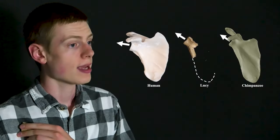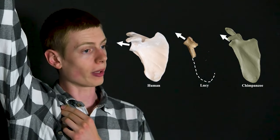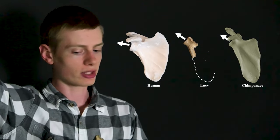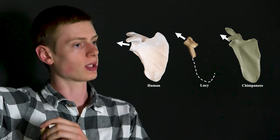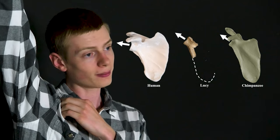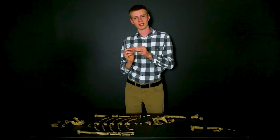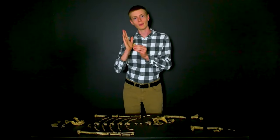In humans, the glenoid fossa is more oriented to the side, because our arm bone simply needs to go like that. In apes, however, they are putting their arms above their head quite a bit more often. And so as a result, their glenoid fossa points upwards, so that their arms can go up above their head more easily. As it turns out, Lucy's glenoid fossa was oriented upwards, like a chimpanzee's, which means that she was probably climbing.